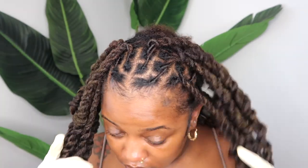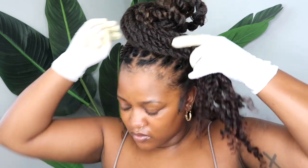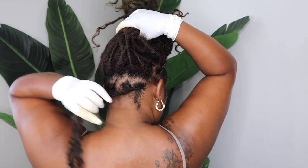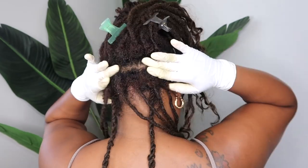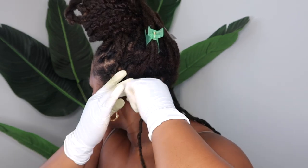I basically repeated the same process on the other side and didn't do any special detailing — I just parted it off with how my natural grid is. And this is how it looks — it looks really cute. I'm just going to pull that hair up out of the way while I begin to work on the back part of my head. For the back, I'm just going to do regular two-strand twists, only extending them. I have several two-strand twist videos on my channel, so I'm not doing anything super special other than making them long.